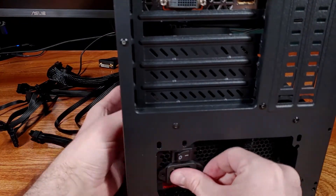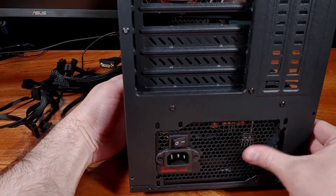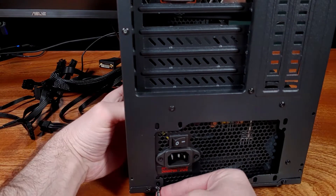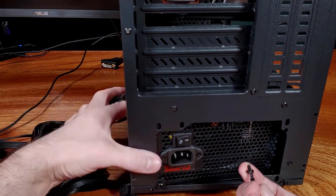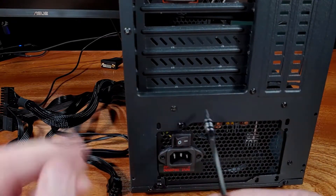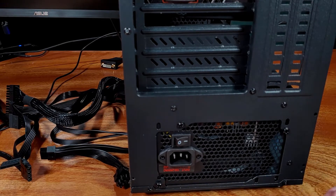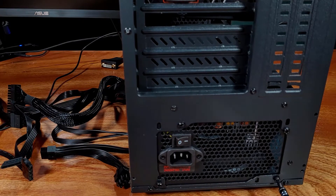The model Ares Game sent over is the 500 watt model, which is part of a new series of PSUs they are offering. The series consists of a 500 watt, 650 watt, and 750 watt option for various power requirements. The Ares Game brand is relatively new to me, so let's take a look at installing the PSU and then running some system stress tests.